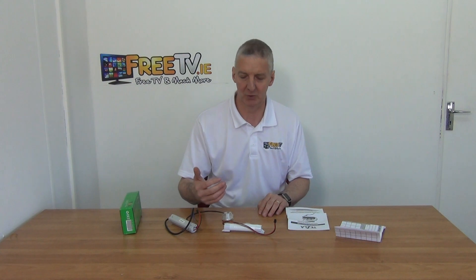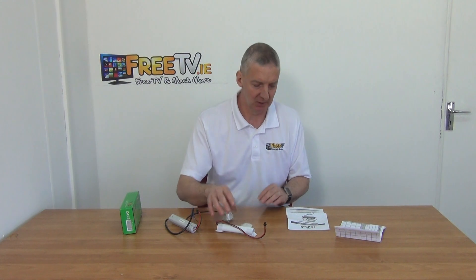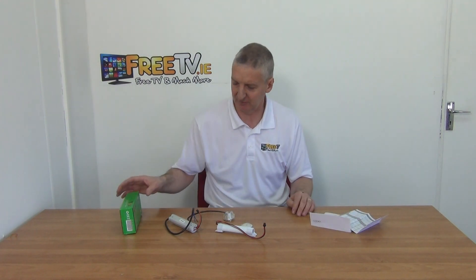We have it running with the battery fully charged, and what it means is that if the power goes, in the case of an emergency, we'll have at least three hours of run time coming directly off it. It's from Tesla and we have a little insulation and maintenance check sheet for it.